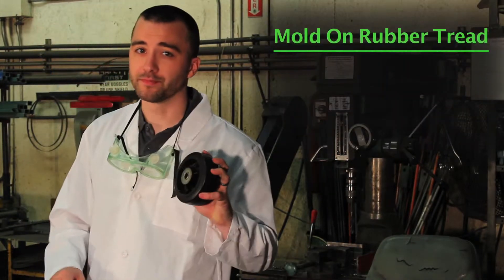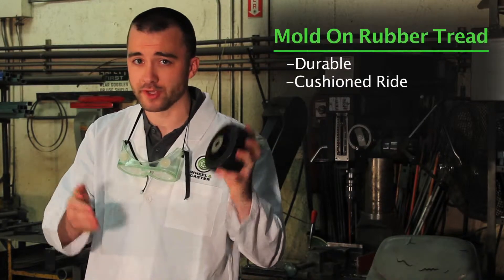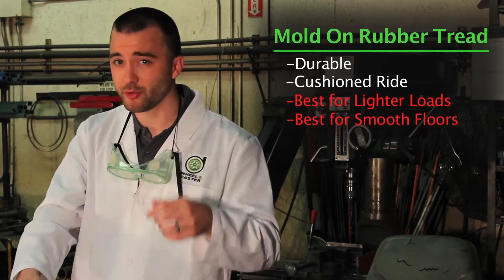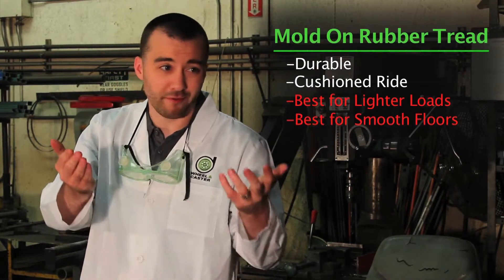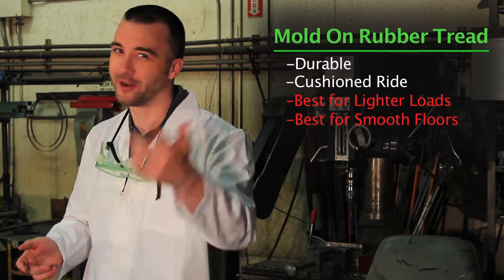First up, let's look at the mold-on rubber. It's a durable tread, great for giving your load a cushioned ride over a smooth surface. It's not great with extreme weights or over rough terrain, but as long as you're indoors and not trying to move a small family of dinosaurs, it works like a charm. I don't have to tell you that.